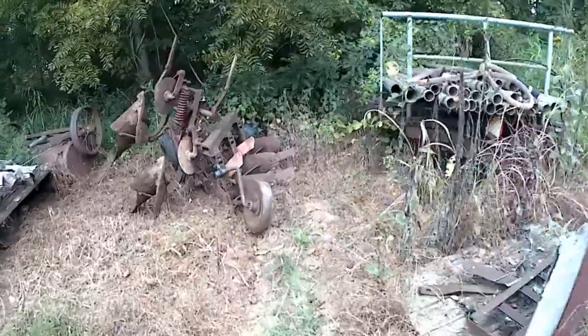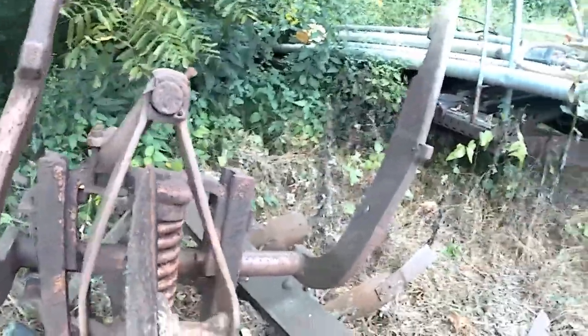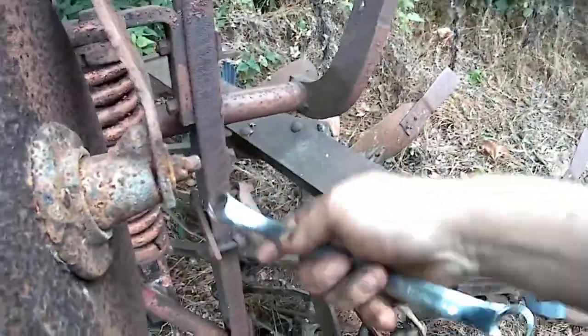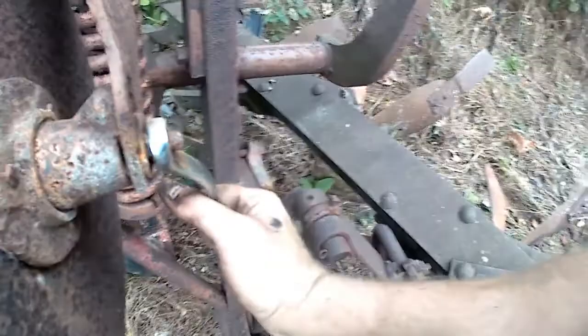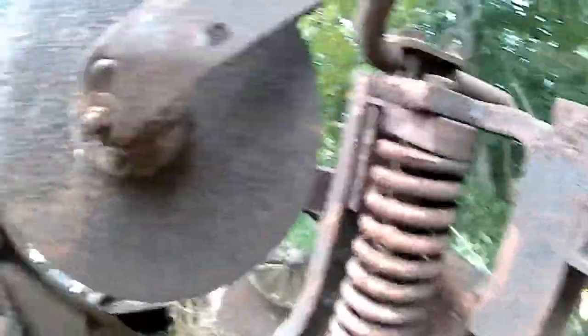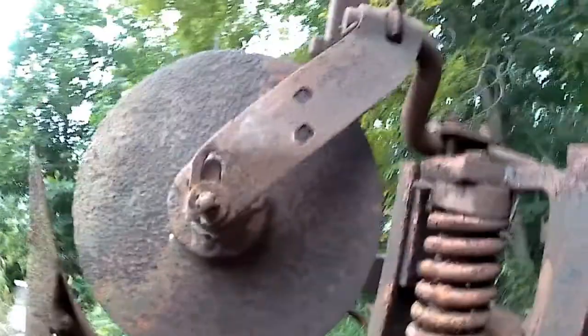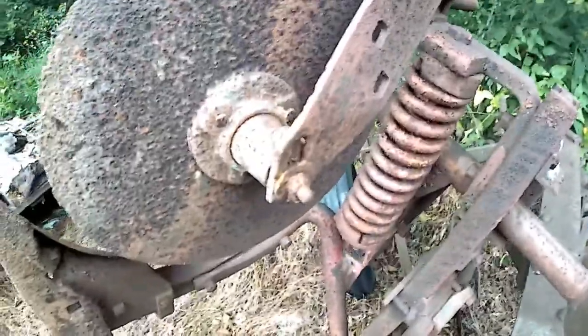One handy thing about having old junk around is there's usually parts — usually. I don't know how lucky we're going to get. I'm beginning to be impressed here — that's actually coming off. I don't know if it'll keep going, but it is actually coming off. Trying to get that camera to stand up anyway — I don't know if it's hard about doing this stuff, it's just being able to get the camera to stand up. Apparently it's not going to cooperate, so let me figure this part out and we'll get back to you.